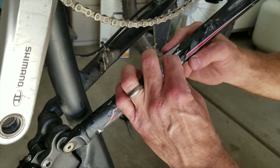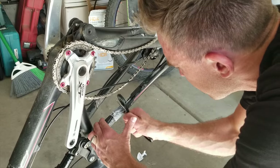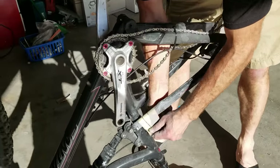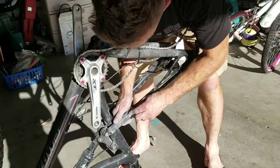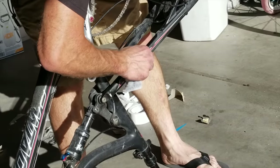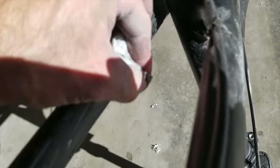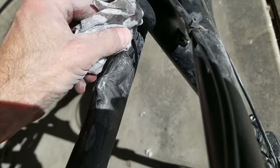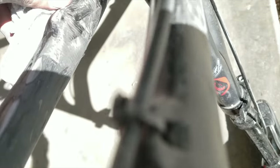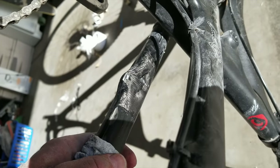That looks pretty dang cool. It seems the pressure from the tape really did what we wanted it to — fill in any gaps and holes. Still a little bit of wax paper there. You can see the break was right here. We have some wrinkles from the wax paper that I taped around it, but the tape caused the epoxy to squeeze into all the holes I needed it to. I'm okay with that. You could do another coat if you wanted, but I think I'm just going to go with that for now. It looks pretty good.